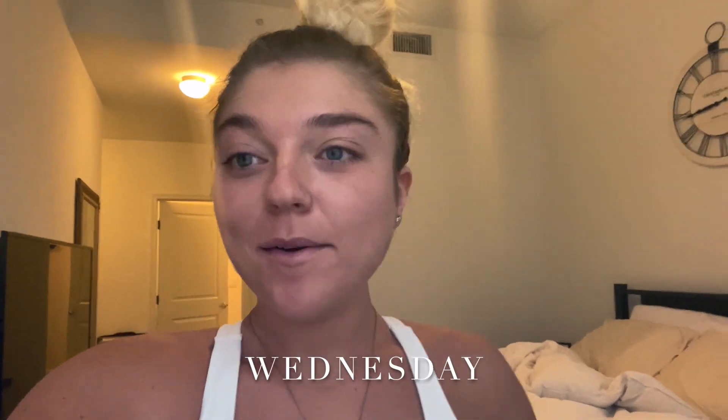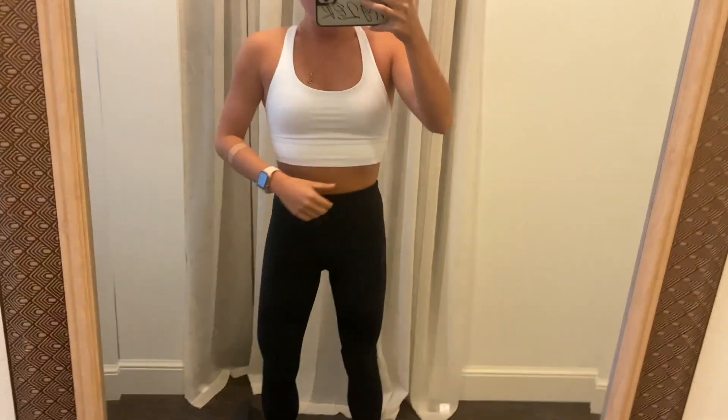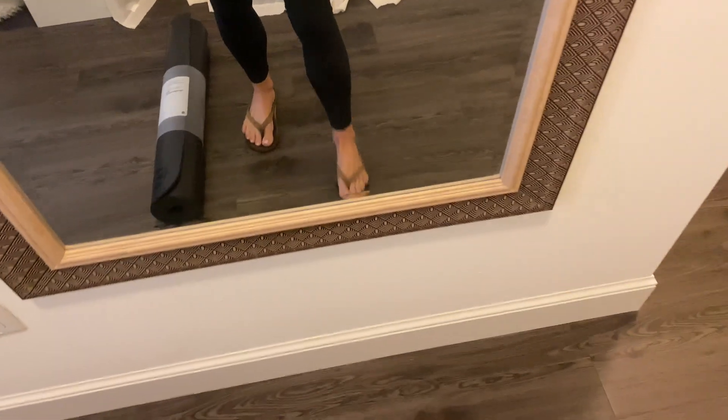Good morning! I just woke up like ten minutes ago but I have yoga this morning. It's 9:06 — Chase, me, and Claire are coming to get me at like 9:10. I just want to show you guys my outfit. Obviously I'm bringing my new yoga mat. I have the sports bra I got yesterday — it's really cute, it's strappy in the back. And then just my Align leggings. I don't mind doing yoga in these; I just don't like doing other high-intensity workouts in these. But this is my outfit for yoga and I'll let you know how it goes.